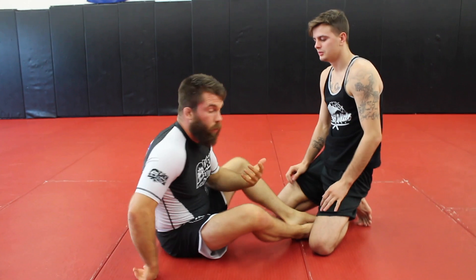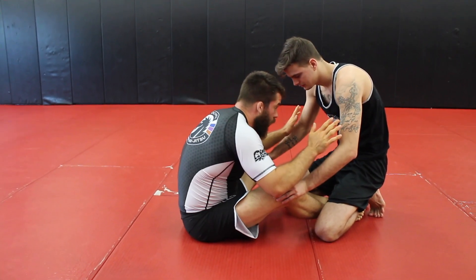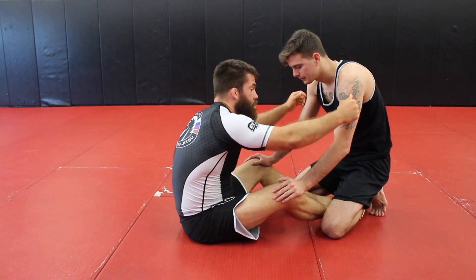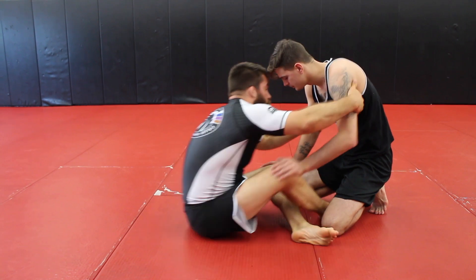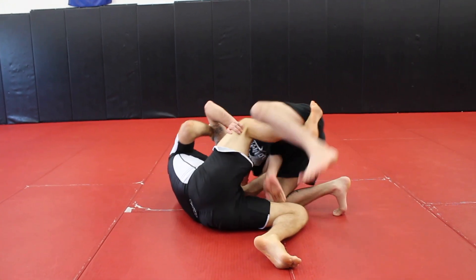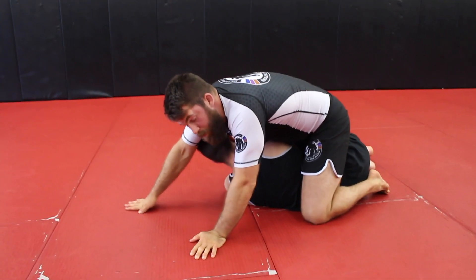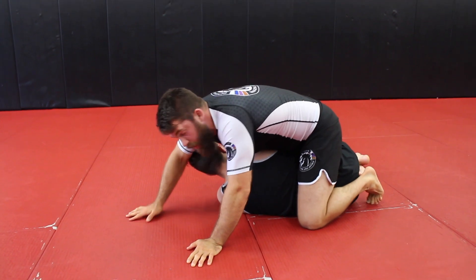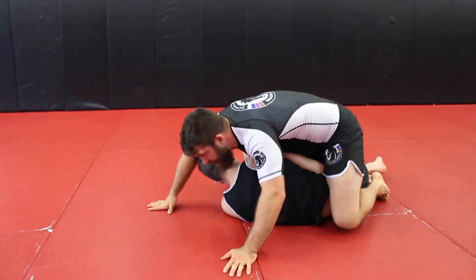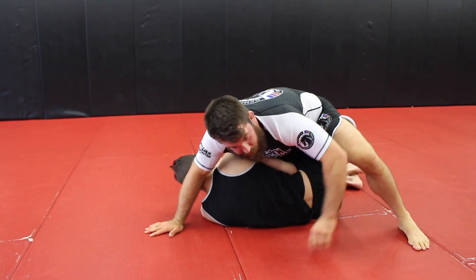Let's look at it again from a different angle. I went to one side, didn't work, came up to the square position, immediately put my hands in, shot my foot up under, and rolled. As we come up he rolls to deep half — I immediately pinch my knee so he doesn't get all the way under me, because then it would be a different position altogether. I stay tight, keeping my hips close to his hips.